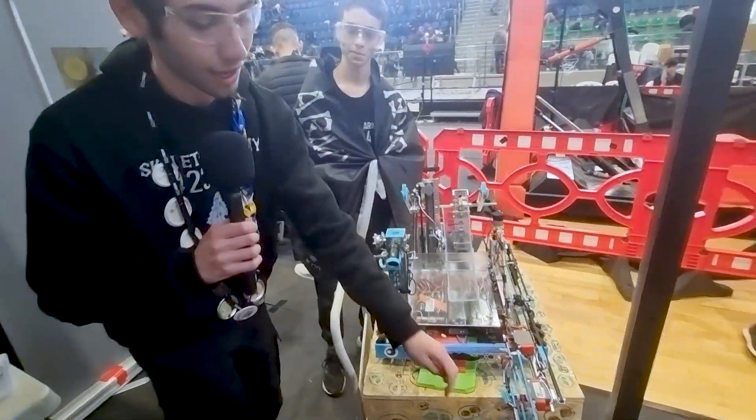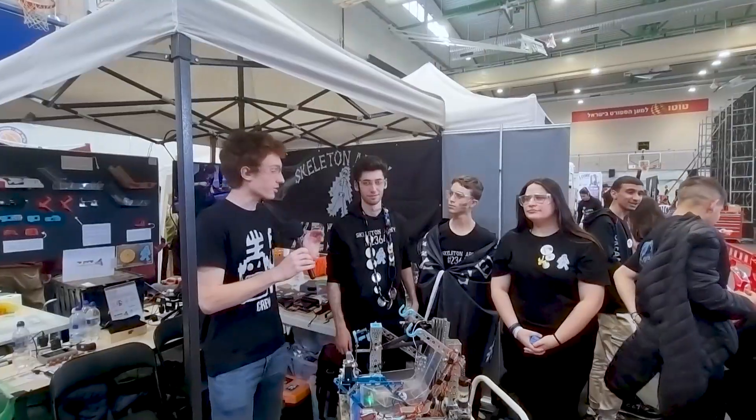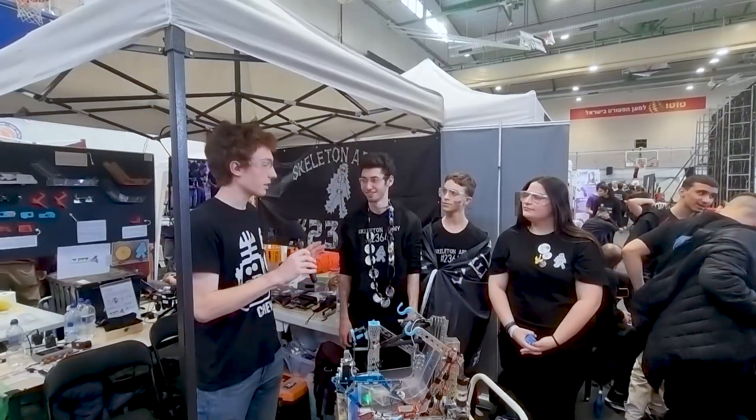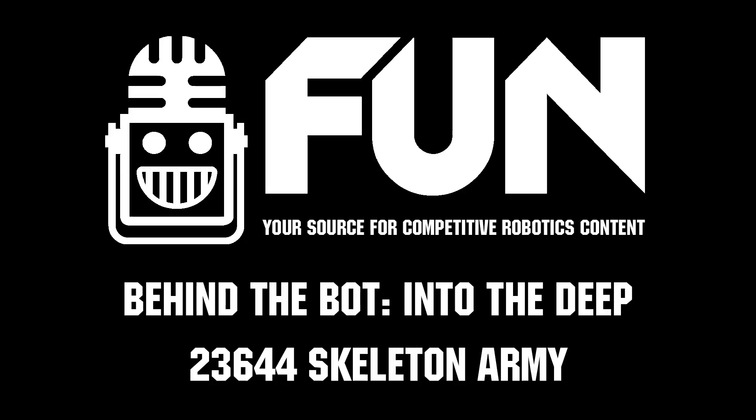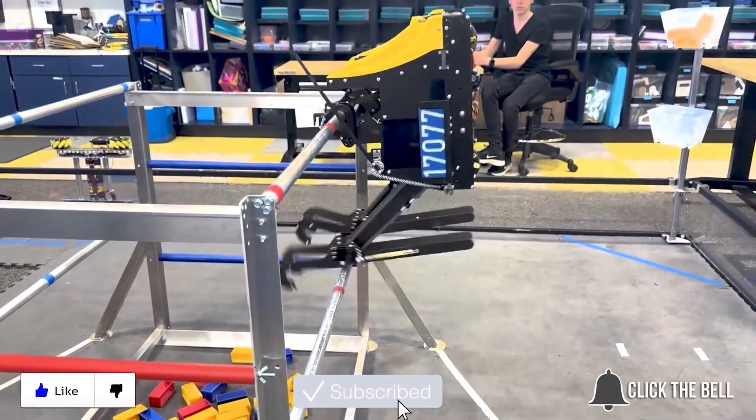Thank you so much, Skeleton Army. I wish you the best of luck for the rest of the season and at your future events. See you soon! Thanks for watching — don't forget to like, subscribe, and click the bell to stay up to date on future Behind the Box videos.